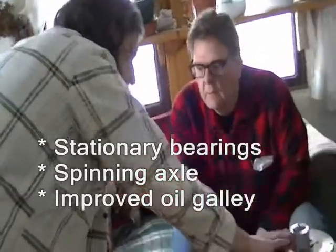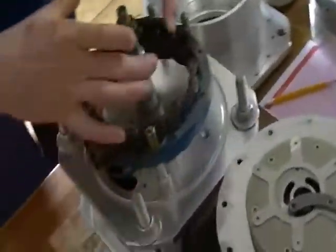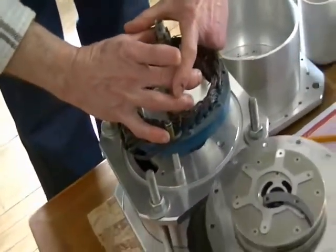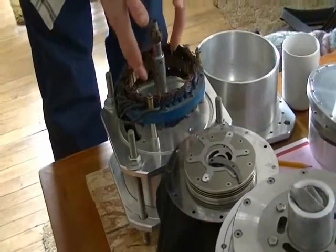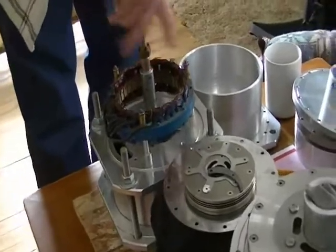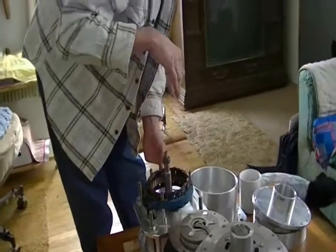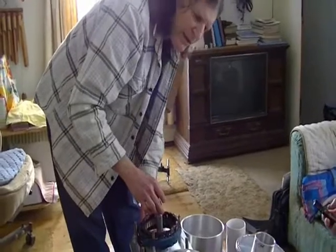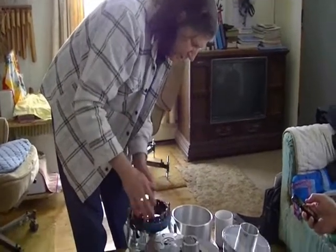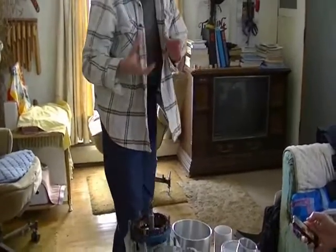This one right here — what we have on here — is a spinning hub. On the new one, we went to a small housing for your bearings. So the bearings are stationary and the axle spins. That put the hot section up here; the axle goes through the spindle, and then you have this coil down in this section at the other end of the axle. So it's a little different, but it does the same thing.